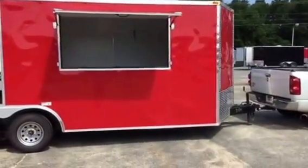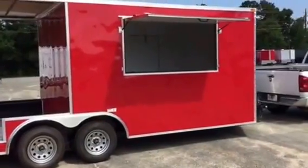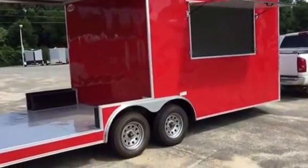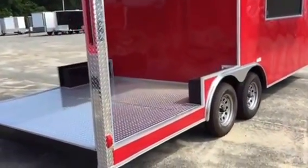It's an 8.5 by 20 barbeque trailer. 12-foot enclosed area. Cab area is 12 foot. Barbeque pit area — the deck area is 8 foot.